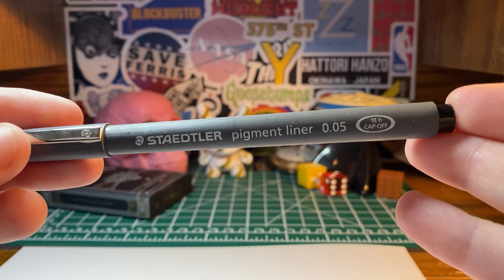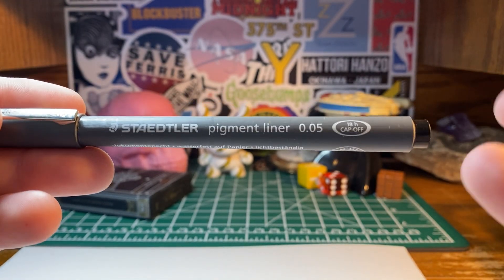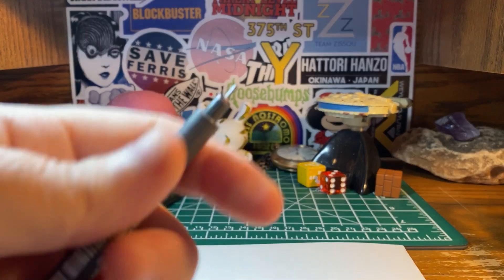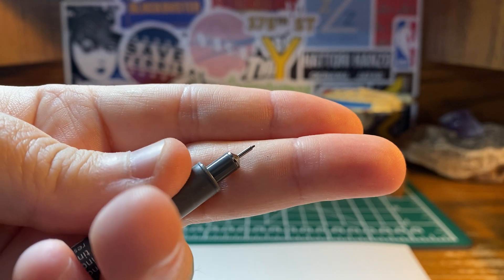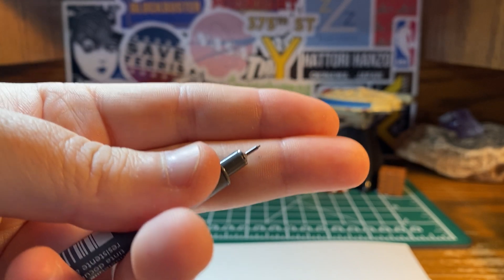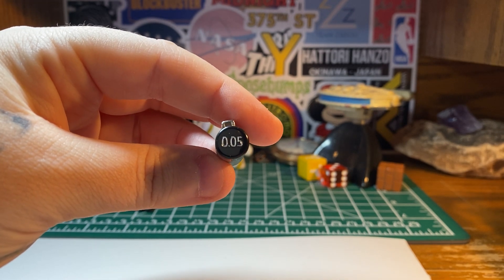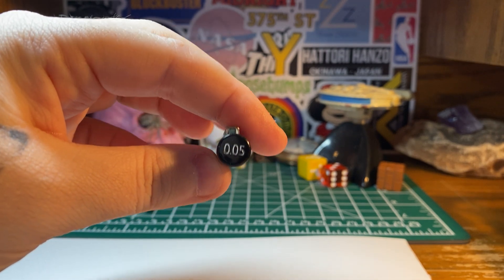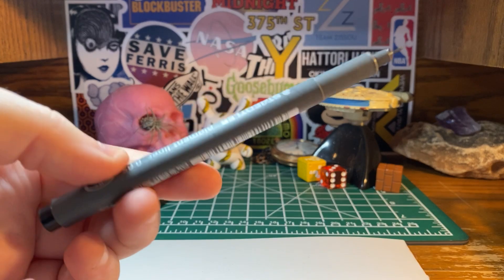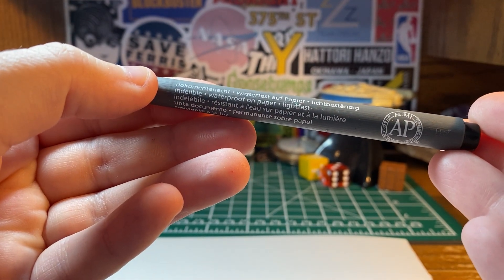So basically this one here, because it's a liner, it's mainly for sketching and drawing. I guess you could use it for writing as well. It's pigment ink. So here I have a fine tip — I always generally use fine liners that are the finest I can find. This one's 0.05, which I believe is the thinnest size you can get in this brand. And it's lightfast, it's waterproof on paper, indelible.